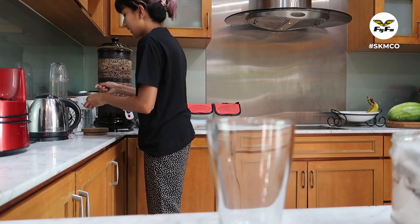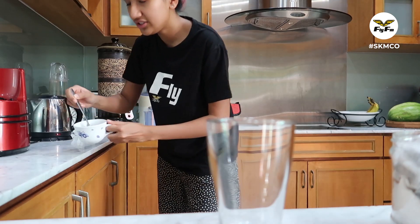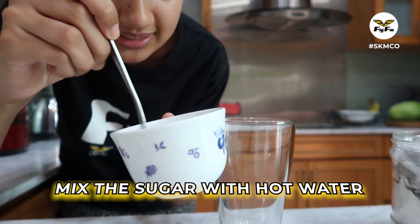So I'm gonna do the mamak way. Mix the sugar and the hot boiling water together until everything is dissolved. This is the sugar syrup.